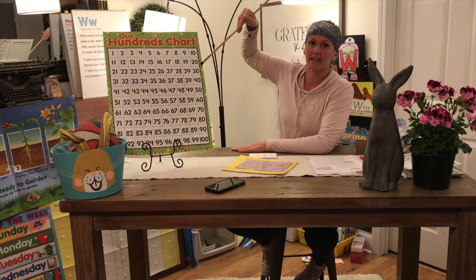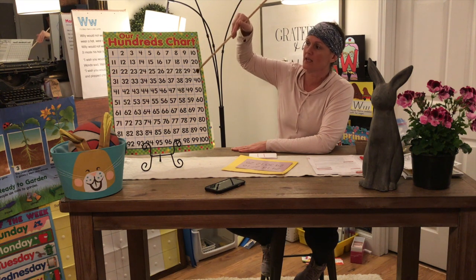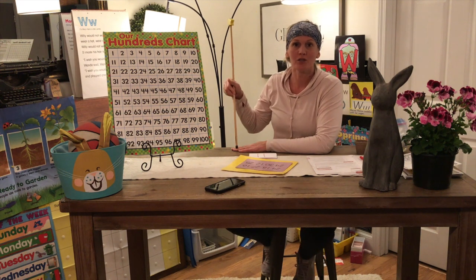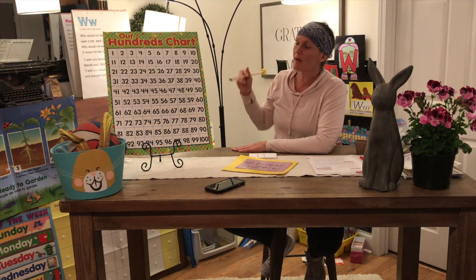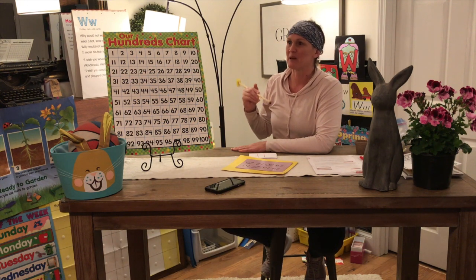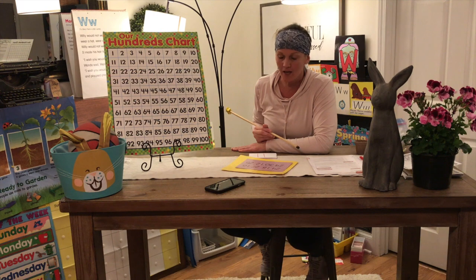Each row on our chart has ten, so we have ten rows of ten. What you can do is show your mom and dad the trick we made where we write our numbers one to ten and then put something on the end to make it ten to one hundred.